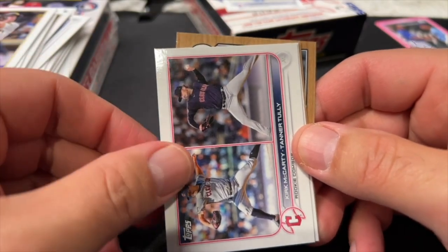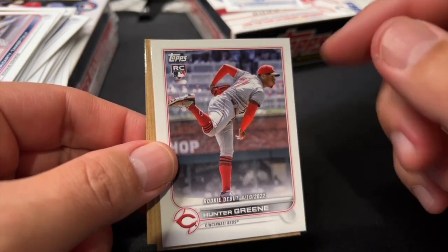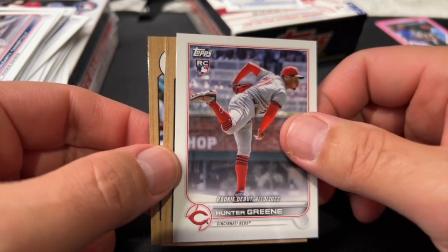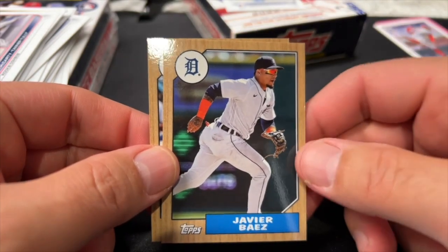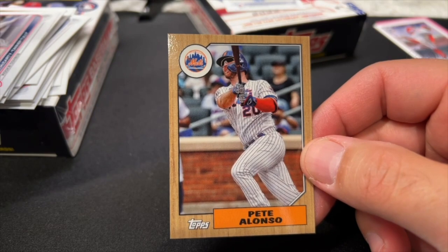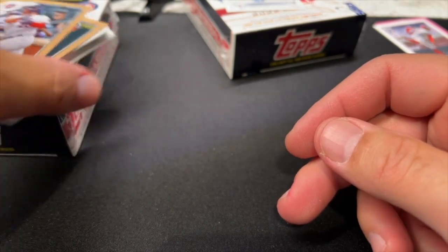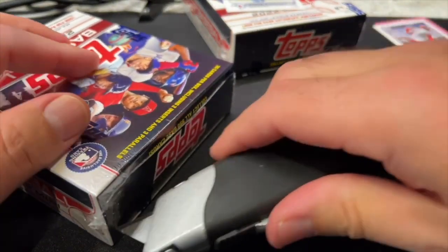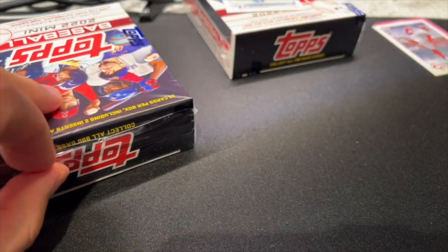Jake Cronworth rookies horizontal in hunter green — I'm not sure why this is at the end with the inserts and parallels, maybe it's an SP or something. Javier Baez, Pete Alonso — very nice. And that's it for box one. That sort of entices me to open the second box, not because we got anything particularly great, but because I hate to go out without a little something better.